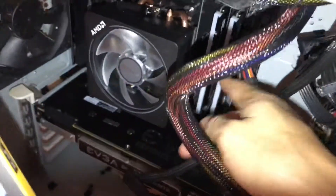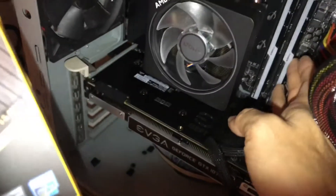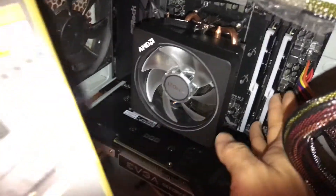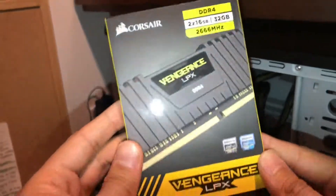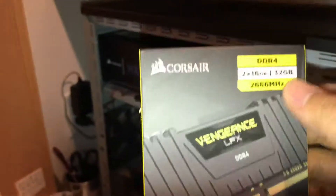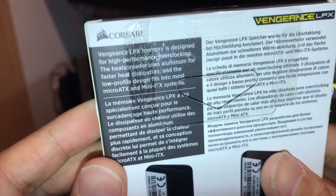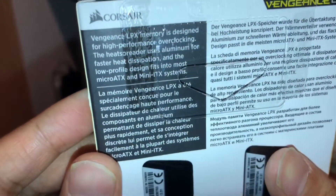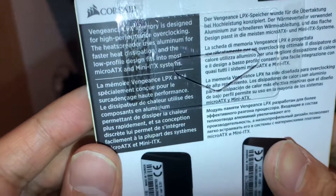This one can go up to 3000 megahertz. The one I have is the G.Skill Trident RGB, and the new one I got on sale is the Corsair Vengeance LPX — a 16 gig DDR4 RAM. It's designed for high-performance overclocking with an aluminum heat spreader for faster heat dissipation.